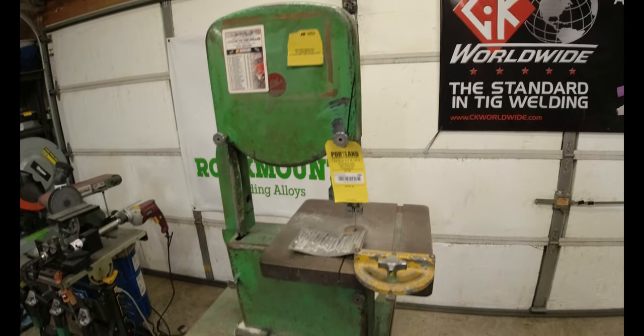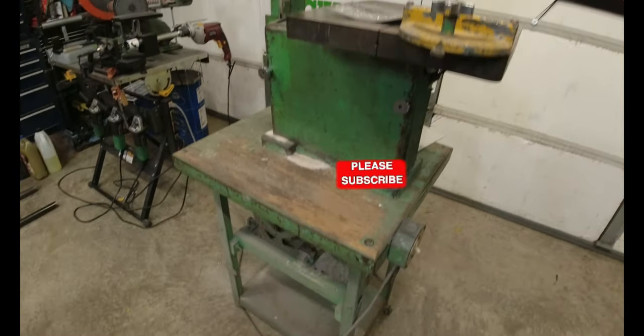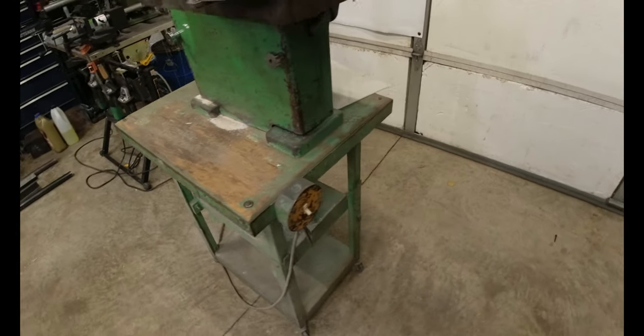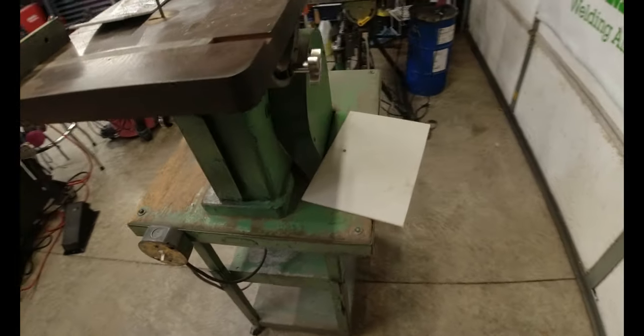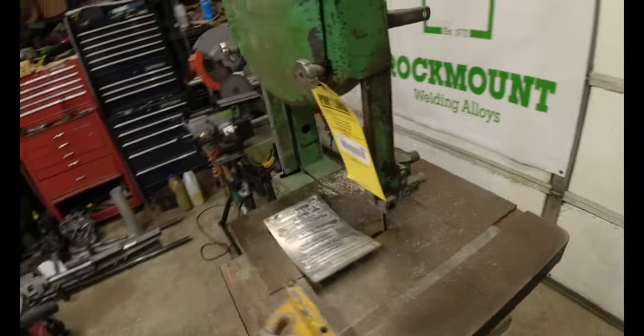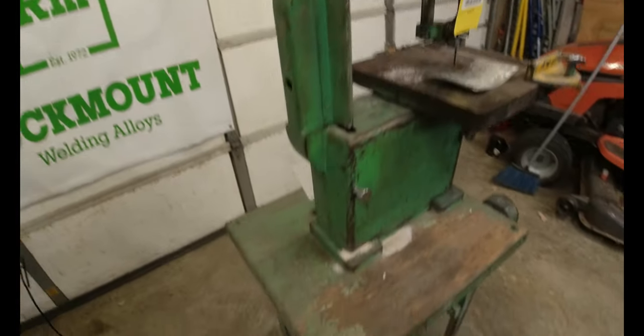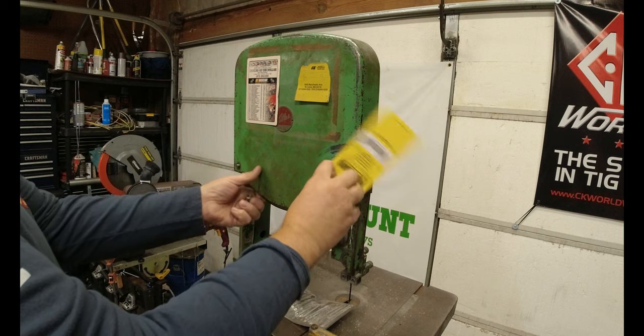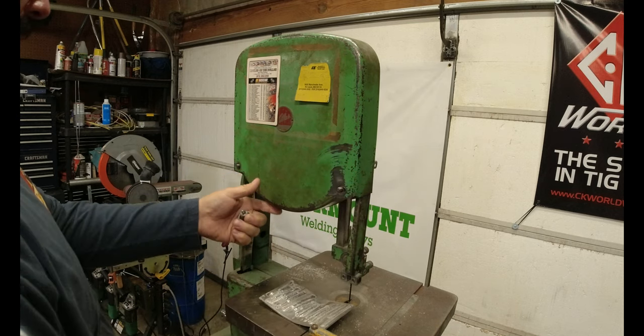We were looking for a bandsaw and kept finding them but they were really expensive, so we found this one in an auction. It's an older Atlas model — it was put on this little table with a little motor. It might have been how it came factory, but I'm not sure. It needs a little bit of love. What we paid for it was a couple hundred bucks.